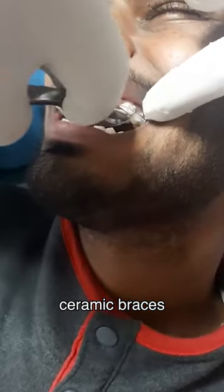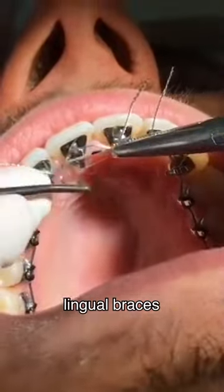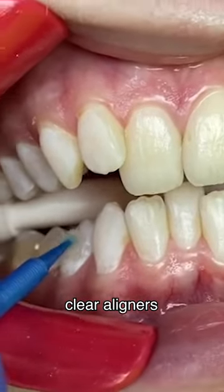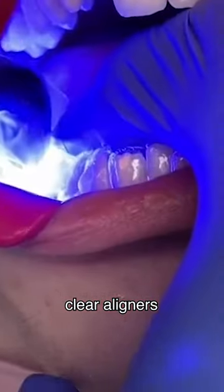Ceramic braces are similar to metal braces but use tooth-colored or clear brackets that are less noticeable. Lingual braces are attached to the back surfaces of the teeth, making them virtually invisible from the front. Clear aligners, such as Invisalign, are a popular alternative to braces and use a series of custom-made removable trays to gradually straighten the teeth.